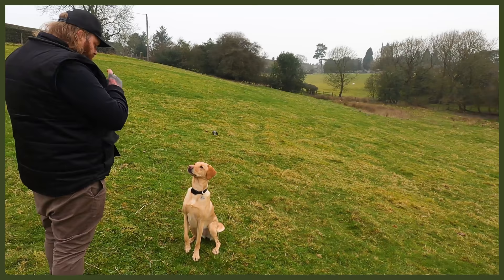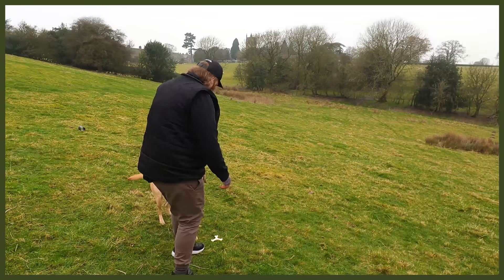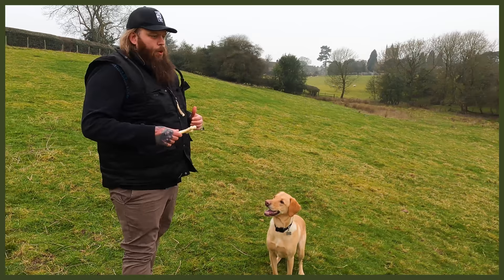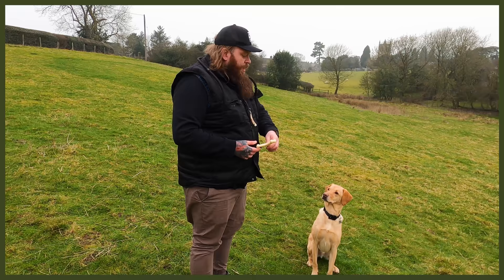Getting that nice eye contact. I'm going to give him one more. We're building that drive — he understands it's go time, it's work time. Drop it. Good boy! There are a few ways I'd like to layer this up. I'd like to get to a point — and this is going to be an ongoing series — where he not only retrieves it, but I want him to come into a heel position and wait in heel. I then want to throw the toy and have him stay in position until I tell him he can break, then go and fetch.